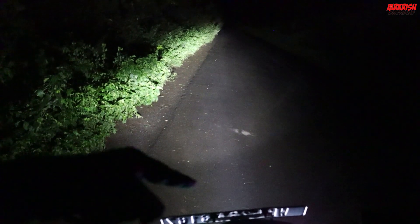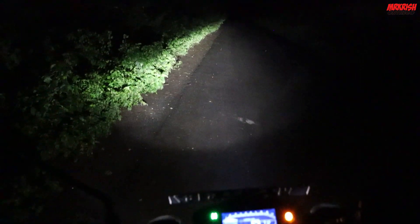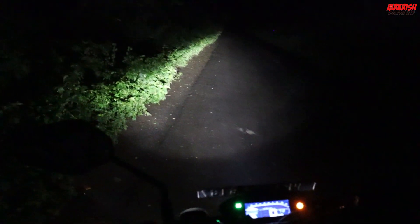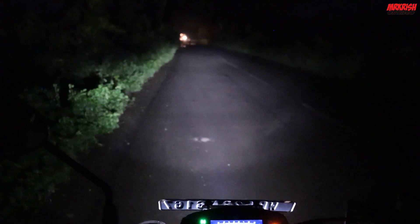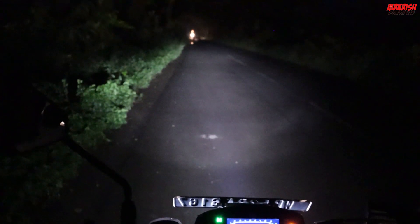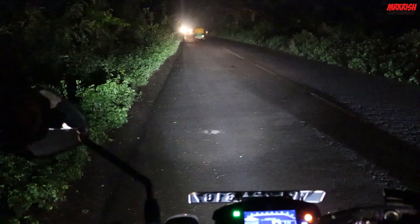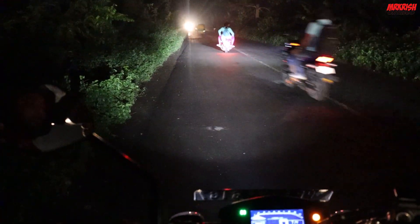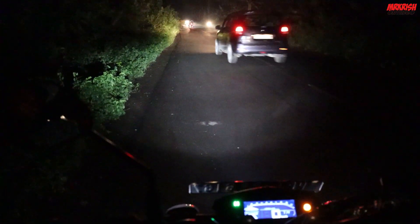As you can see, high beam mein thoda sa zyada light boot par getta hai. Aur LED ka sabse achcha part yeh hai ki low beam mein sirf low beam jalata hai, high beam mein just high beam add hota hai — low beam to rehta hai, us ke saath high beam add hota hai. So aapko zyada light milta hai. Now the bike is at the main stand so you can see the light goes on the road. Here is the high beam — it goes far, and here is the low beam. As you can see, the road is lit up, so this is the high beam.